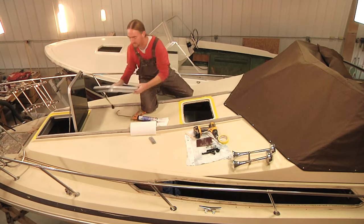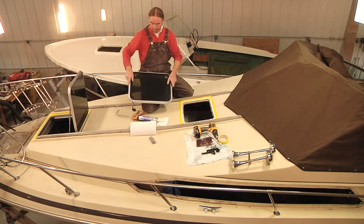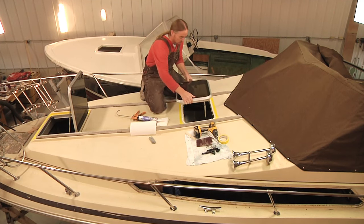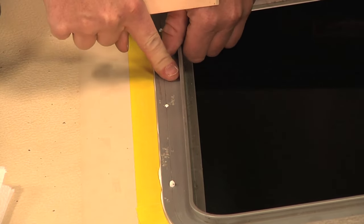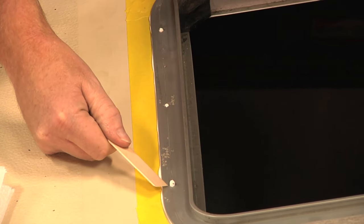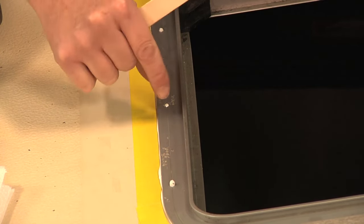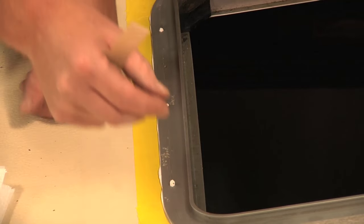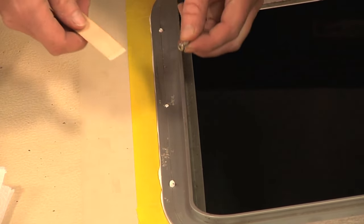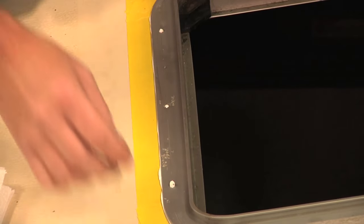Now you want to make sure you put the hatch in the right way — this is a forward opening hatch, so this would be the right way. The reason that when we're putting the compound down we want to put the compound right over all of the screw holes is because when we put the hatch down, a little bit of the compound comes up through each of these holes. Now when we put the mounting screws back in, that's going to seal the head of the screw onto the frame. If you don't have this, then you would need to put a little bit of compound around each little head of these screws. Going about it this way, you've already taken care of that process.